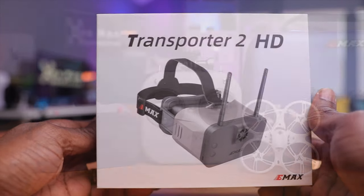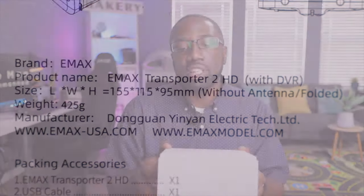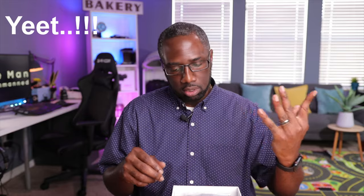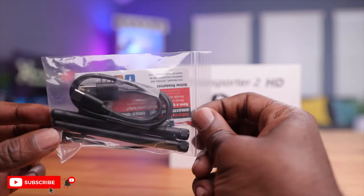Here it is — the Transporter 2 HD. It takes a lot of cues from the original Transporter 2 found on the Tiny Hawk 3 RTF kit. On the back you have all the dimensions and the weight, coming in around 425 grams. Opening it up, you get a foam pad, the goggles, a quick start guide or manual, and a bag with accessories including an antenna, a USB-C to USB-A cable, and a cable to update the firmware on your goggles and VTX.